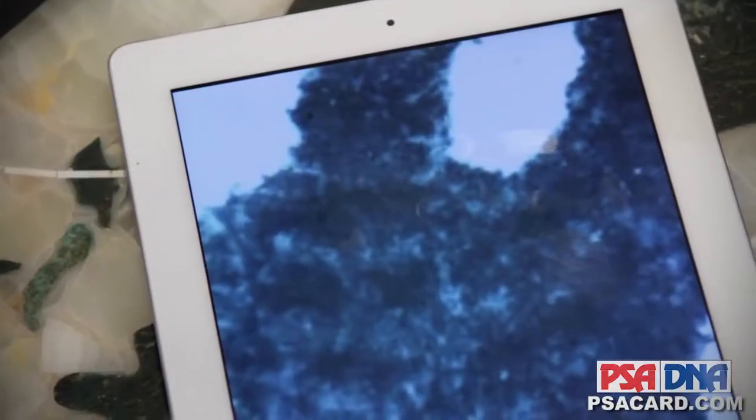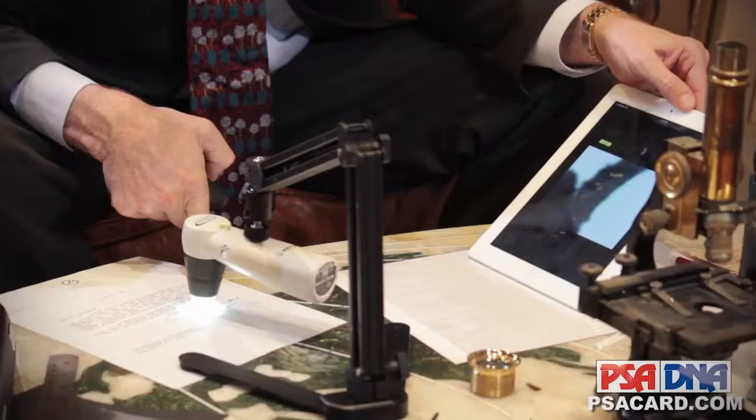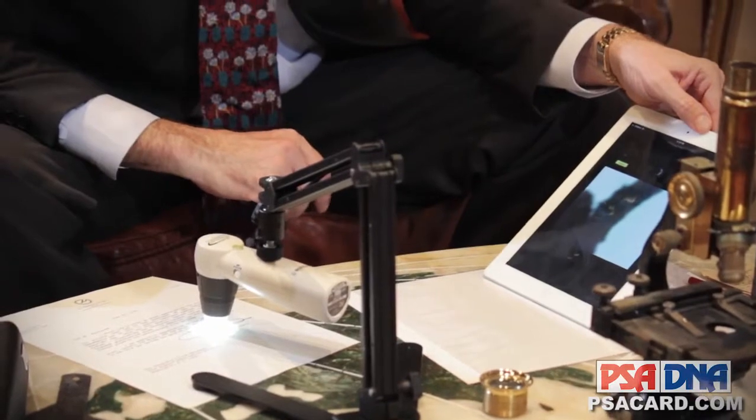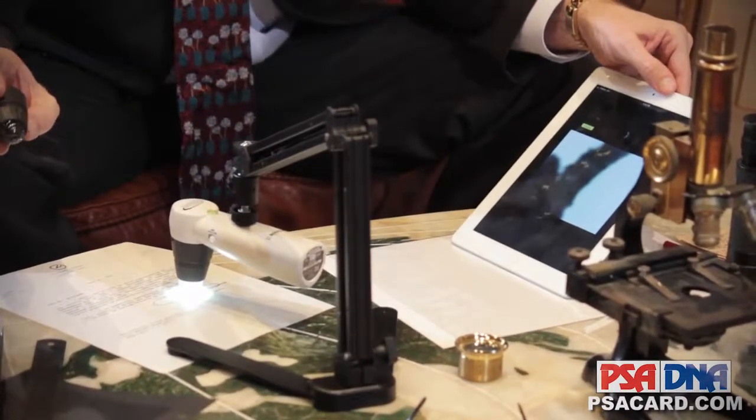what if this document was yours and it was a contract for an invention worth 30 million dollars and somebody was trying to take it away from you — it would be really important to know if it was genuine or not. This is exactly the kind of evidence that can make or break your case. The technology has certainly changed, but all of these tools have helped me to become a better professional in my trade.